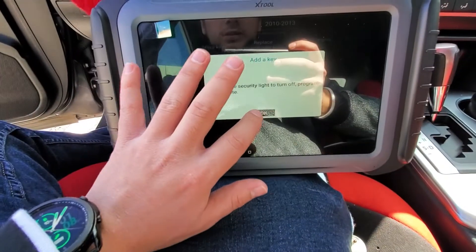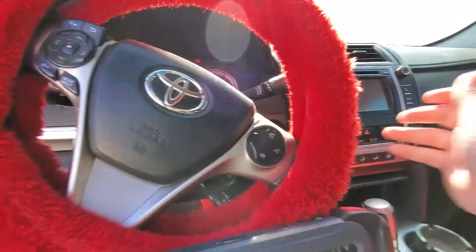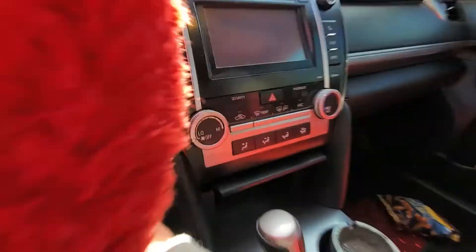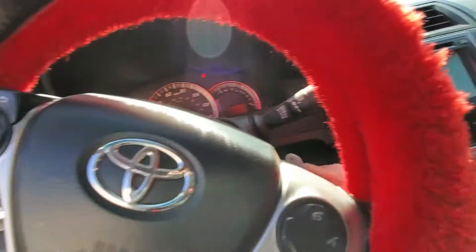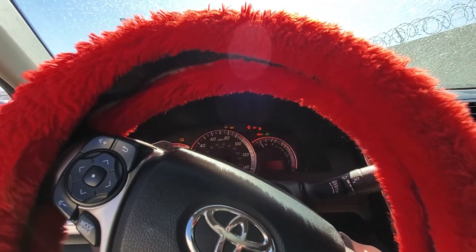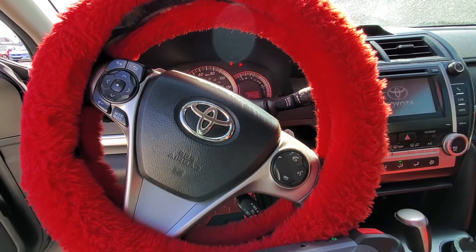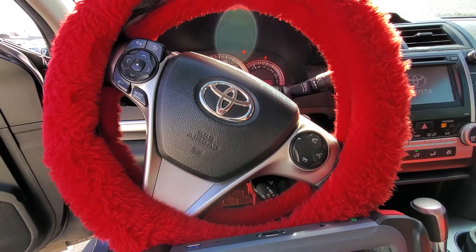The security light has stopped flashing, so our key should now be programmed. I'm going to hit OK on the programmer. Take the key out, put it back in — security light is still out. We're going to go ahead and try to crank the vehicle — and the car starts right up. That's the process for programming the remote and the transponder to this vehicle. Thanks guys, have a nice day.